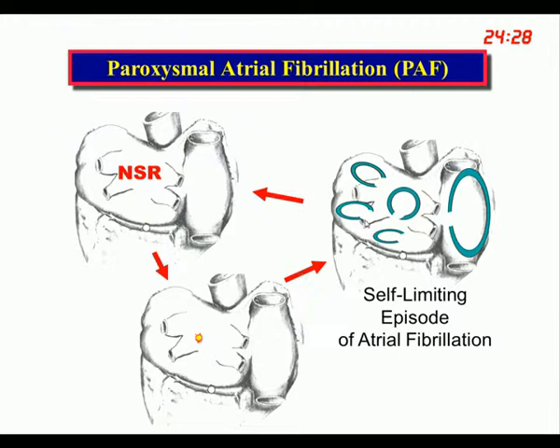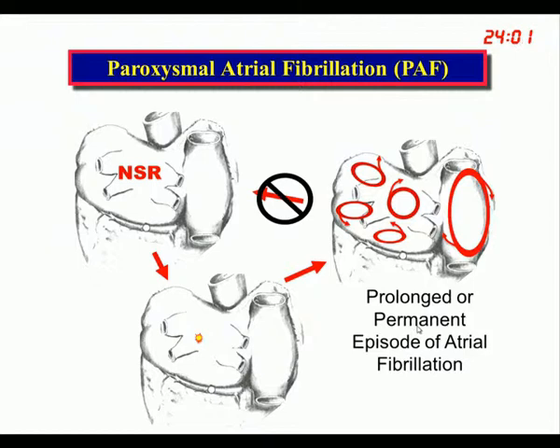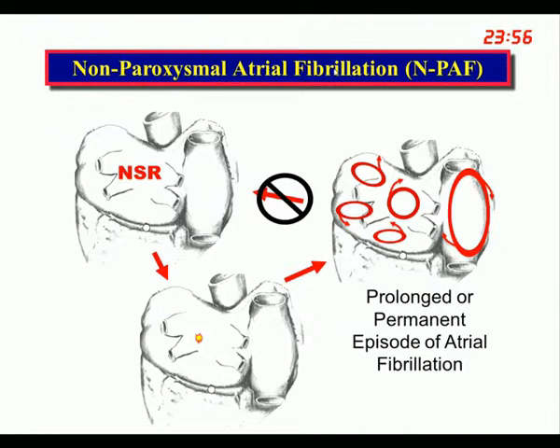If you are vulnerable and can sustain these reentrant circuits for a while, then these PACs or triggers can induce an episode. A further problem comes when these reentrant circuits become self-perpetuating. In that situation, episodes are no longer self-limiting and don't convert back to sinus rhythm, but become prolonged, persistent, or even permanent — what could be lumped into non-paroxysmal atrial fibrillation.